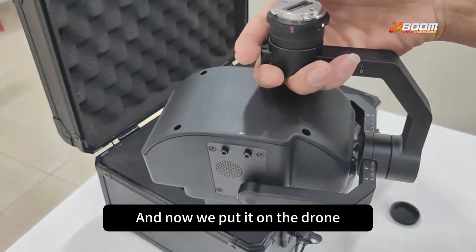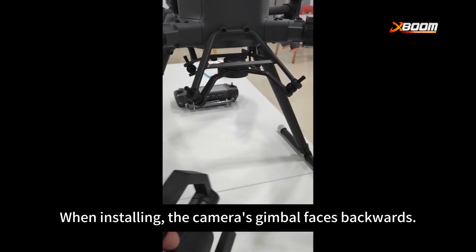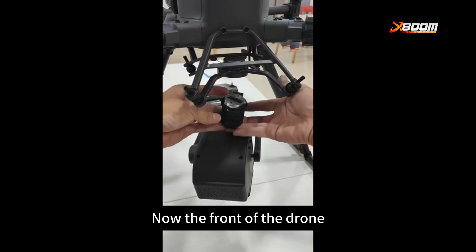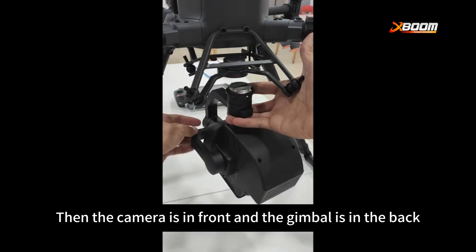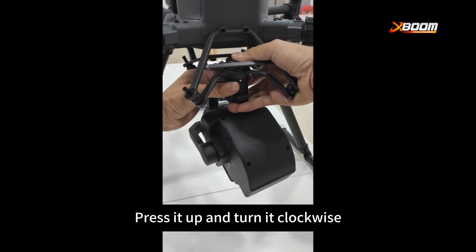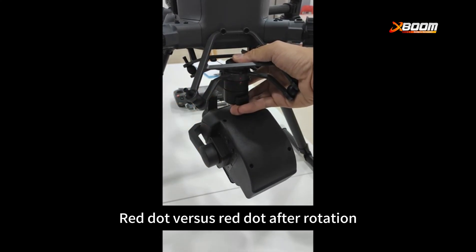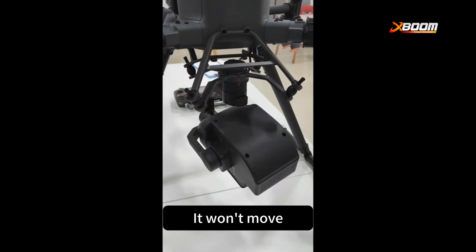Now we put the camera on the drone. When installing, the camera's gimbal faces backwards — the front of the drone faces forward, so the camera is in front and the gimbal is in the back. First, align the white dot with the red dot, then press it up and turn it clockwise until the red dot meets the red dot. After rotation, the camera is now installed. We can verify by rotating it counterclockwise — it won't move.